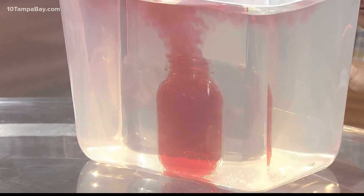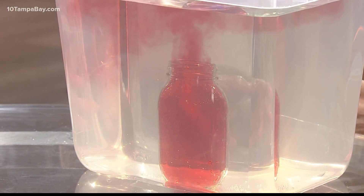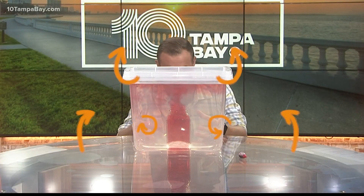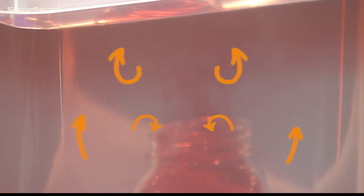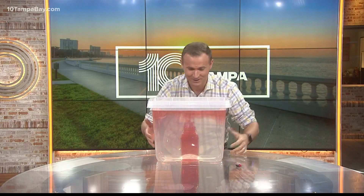If you look closely, you can see the red food coloring with the warm water in the mason jar rising up through the cool water in the tub — and that's exactly what happens with a thunderstorm. The unstable air near the surface rises up through the atmosphere, producing the convection and the thunderstorms that we get. It's a pretty cool experiment and something you can easily do at home.